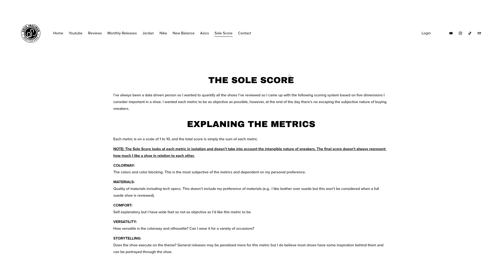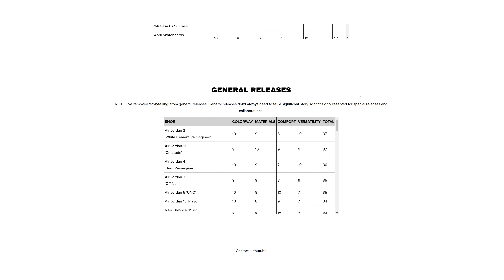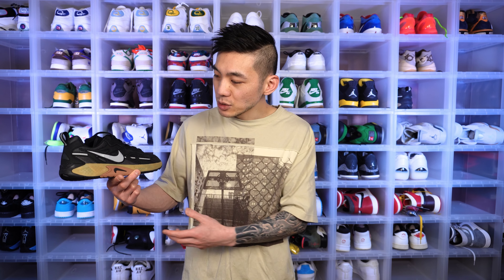Usually for a shoe I give it a sole score, but I usually review retros, so I don't think those metrics really translate well to a performance shoe. This shoe is for breakdancing. Maybe 10 years down the line it will become a casual retro shoe and those metrics might make sense, but right now it probably doesn't make too much sense.